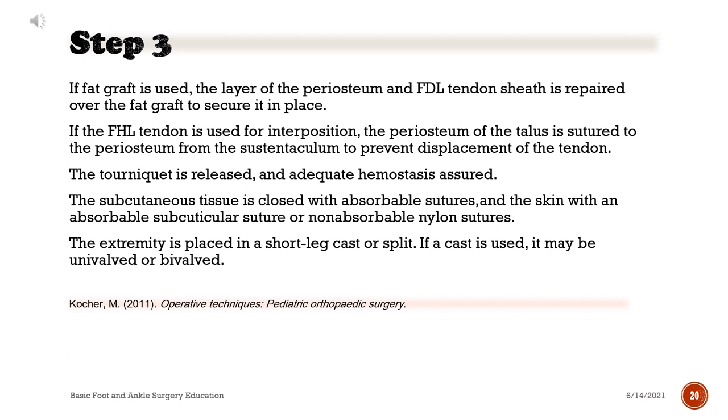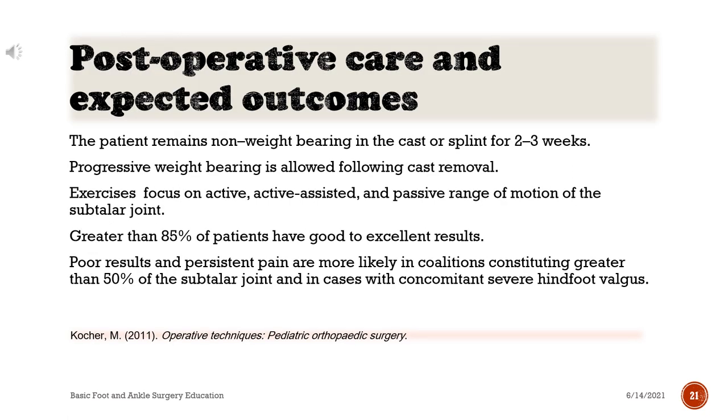The extremity is placed in a short leg cast or splint. If a cast is used, it may be univalved or bivalved. Post-operative care: the patient remains non-weight-bearing in the cast or splint for 2-3 weeks. Progressive weight-bearing is allowed following cast removal. Exercises focus on active, active-assisted, and passive range of motion of the subtalar joint.